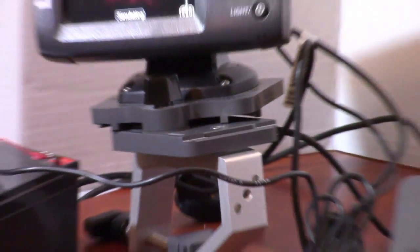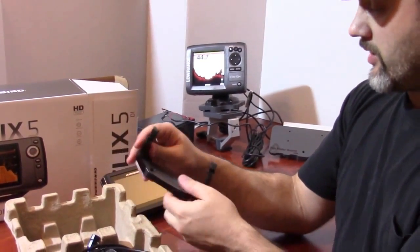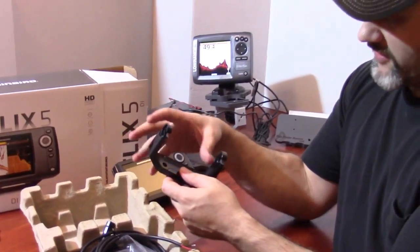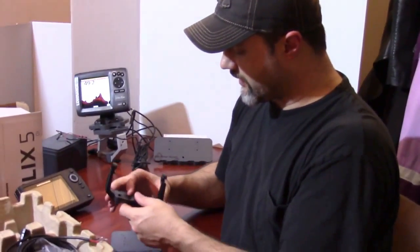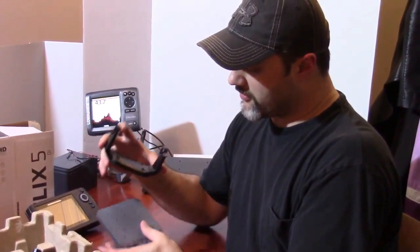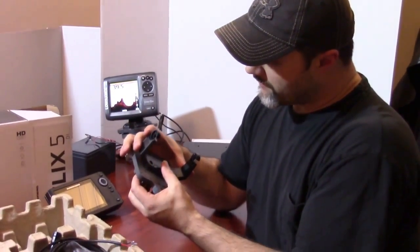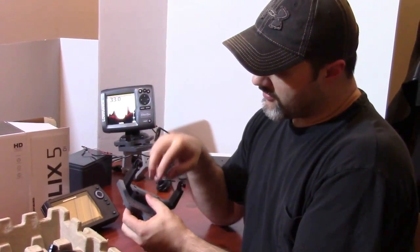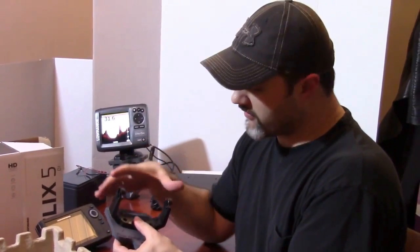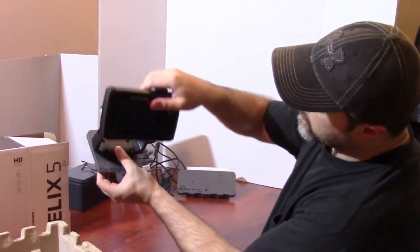We're going to move this out of the way and pull out the gimbal bracket. One of the good reasons we bought this fish finder is also to record the mounting hole pattern in our library for our mounting plates. We have customers already asking about this, and they want to know the actual holes are pre-drilled for them. Now that we have this unit, we'll have the holes marked, drilled, and programmed so you'll get the perfect hole arrangement for this fish finder on our mounting plates.